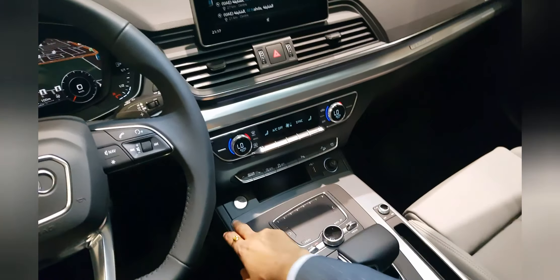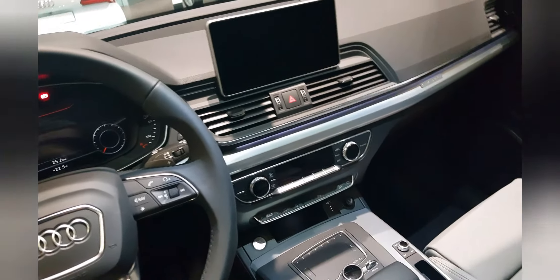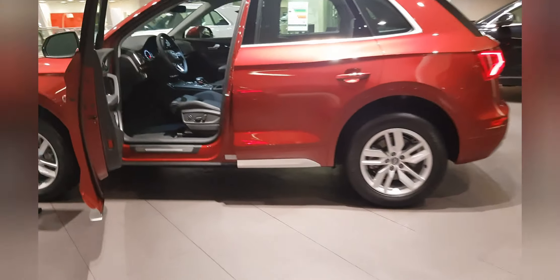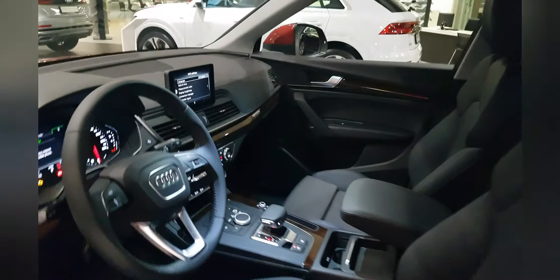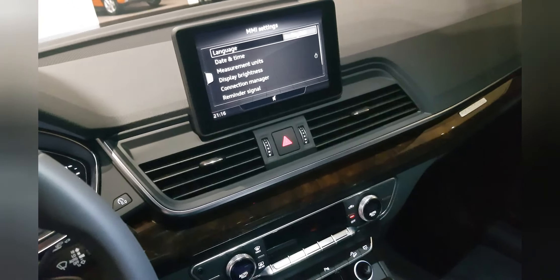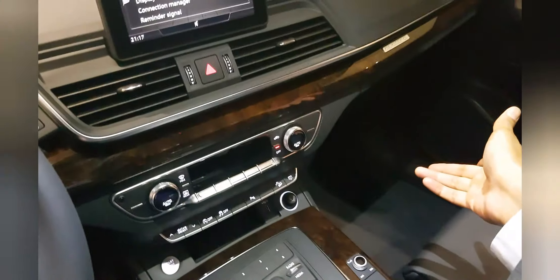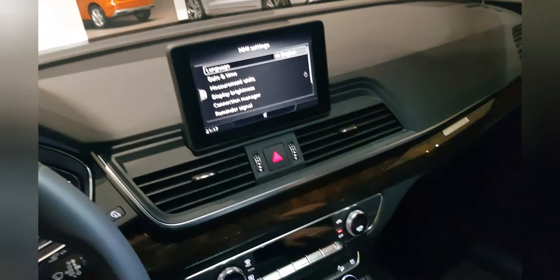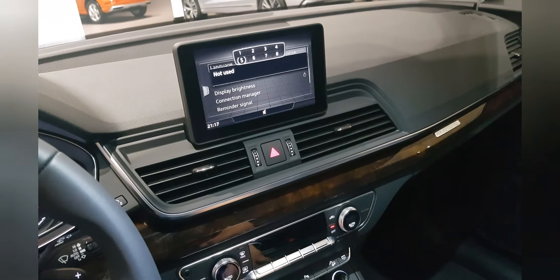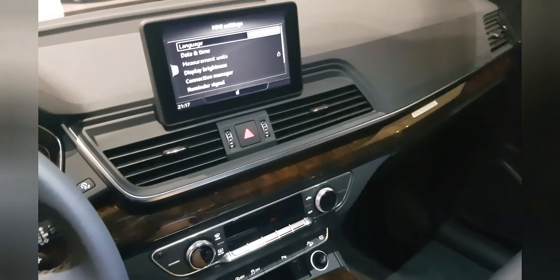This is how the multimedia screen in the Q5 Sport works — three-zone climate control but no touch interface here. It doesn't have navigation, but it does have shortcut buttons for your radio stations. You just glide your hand over it — it's got a nice premium feel to it.